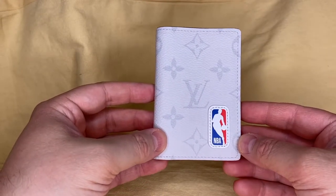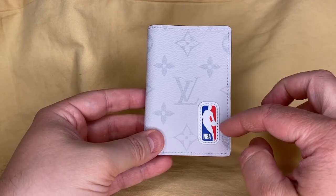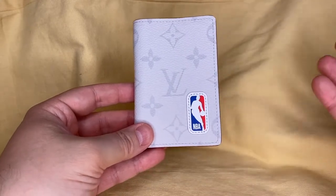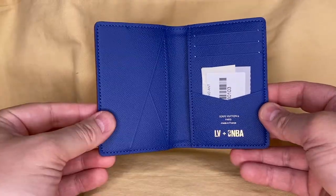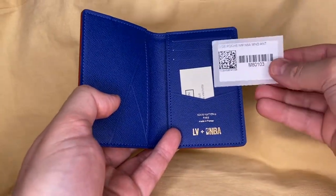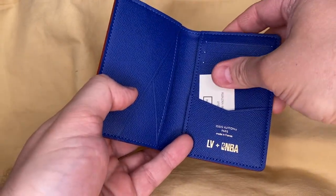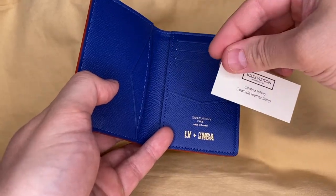You've got the big NBA logo on front — that's the only thing I'm not that crazy about. I wish it had a more subtle way of being incorporated into the design, but I get it's the collaboration, so it's front and center. And it opens up to a bright blue color — really pops. This was made in France. And we have the barcode and a little information here about the texture. It's coated fabric.